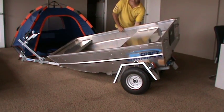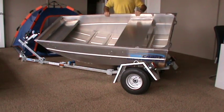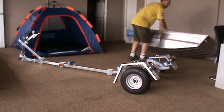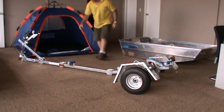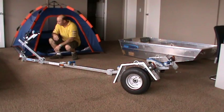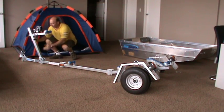Naturally, if you're down the boat ramp, your boat would slide off. As you can see, you'll get a winch, you'll have rollers — they're all adjustable. You'll have an adjustable winch post.